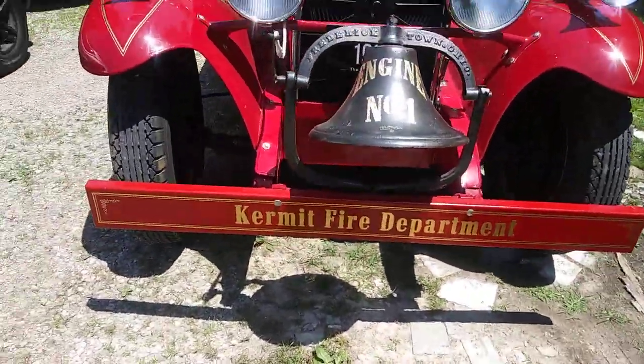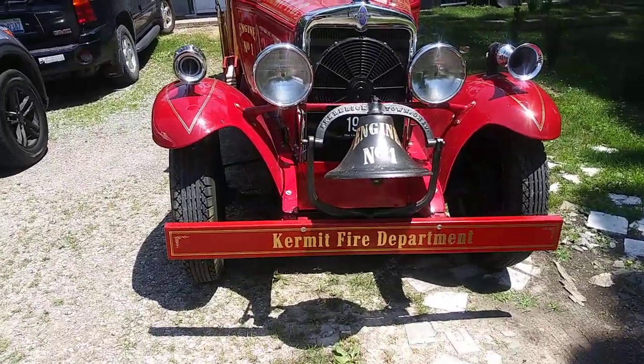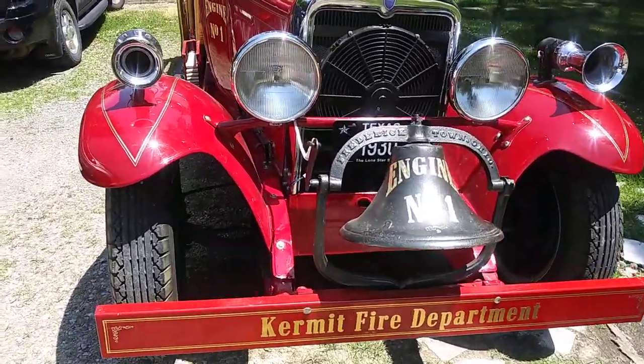There actually are two Kermits in the United States — one in Texas and one in West Virginia.